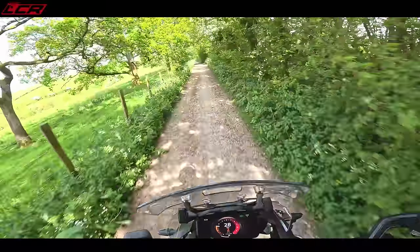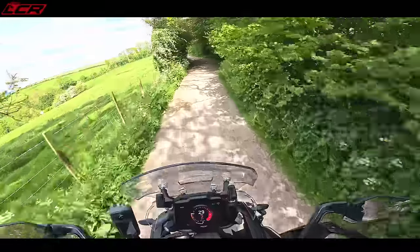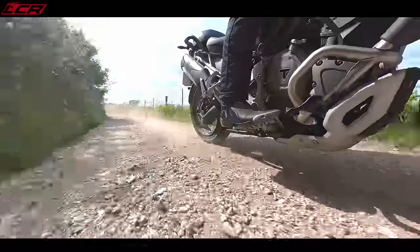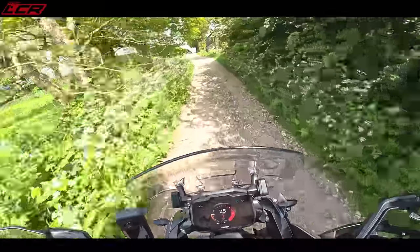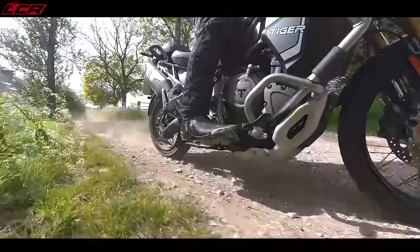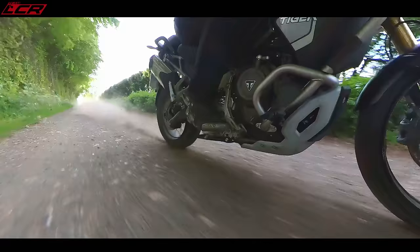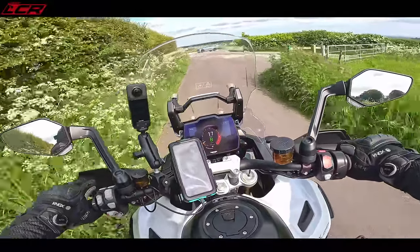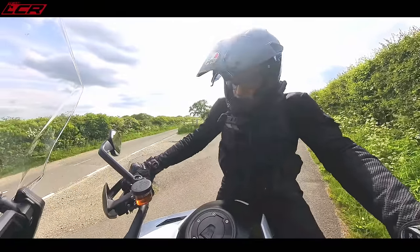This is a big old motorcycle. Take it a little bit easier — I don't want to come whizzing around here and find some walkers. This is getting big and gravelly now. That's a big bike for off-roading on — that is quite intimidating. But you know what? It handled that pretty well.